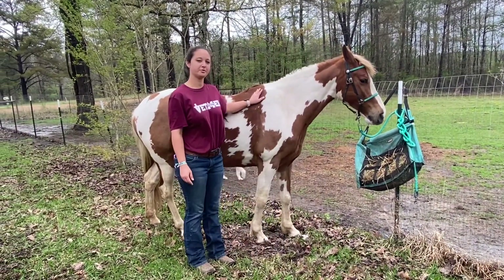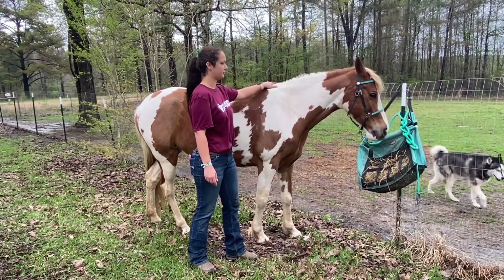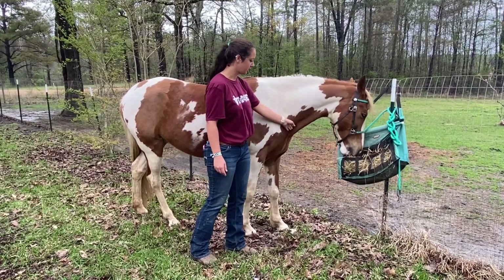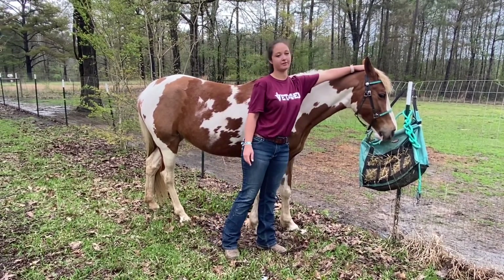When approaching a horse, you always want to approach from their shoulder. This is their shoulder, and going up from here, this is their crest — her mane is on her other side. Down here is the point of her shoulder. Going up, we have her jugular groove, you can see here. Up toward the top of the head, we have her poll.